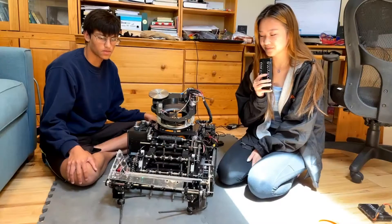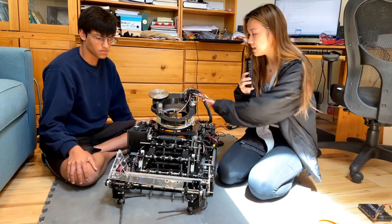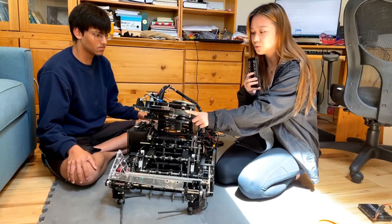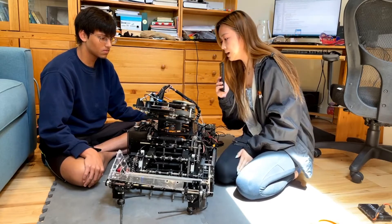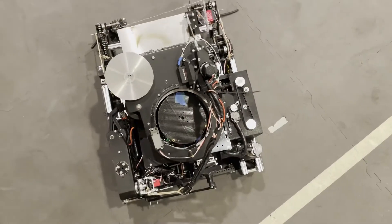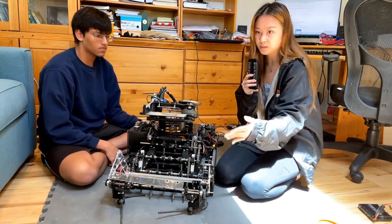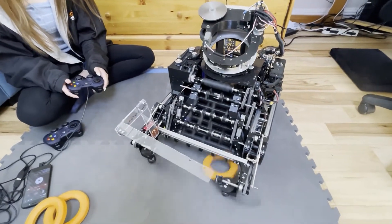Moving to the shooter: it sits on a turret and uses two Banebots wheels with Banebots hubs — two and seven-eighth inch wheels — along with a large steel flywheel to maintain momentum during shooting. It's driven by two REV motors. A key feature is a linkage flap that goes up and down to adjust the shooting angle depending on distance from the goal, allowing the robot to shoot from anywhere on the field. The angle adjustment is handled using odometry.